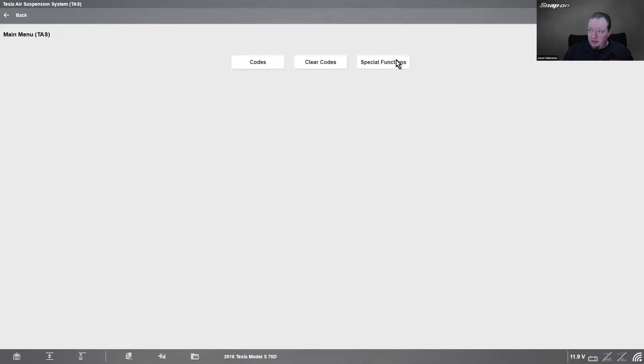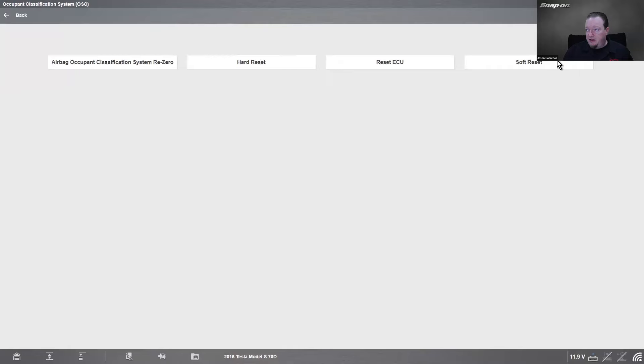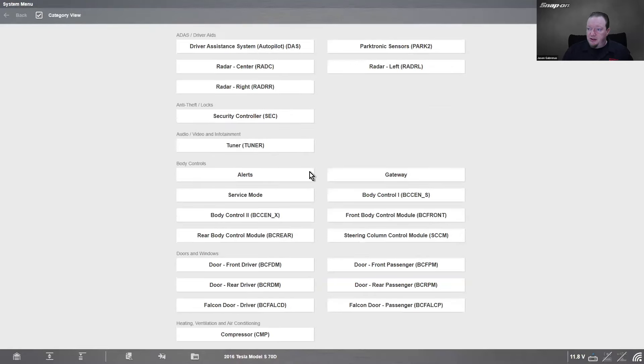For example, going into the air suspension — special functions: set ride height, soft resets, reset ECU, hard reset, pressures, etc. You're going to see a lot of those resets across many of these modules. For electronic parking brake: codes and special functions, where the special functions are resets. Occupant classification system: hard and soft resets, re-zero. TPMS special functions: TPMS IDs, auto learn start, auto learn by VIN, or reset the ECU. Autopilot has codes and resets as well.